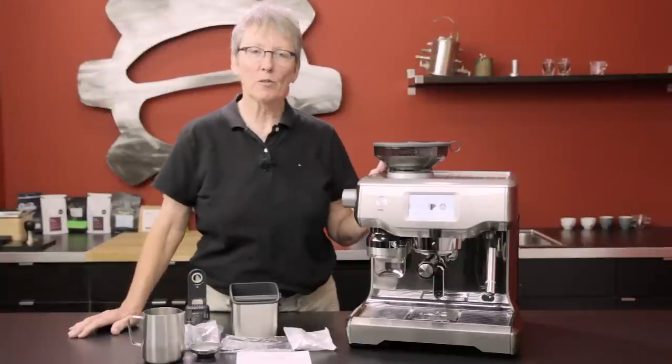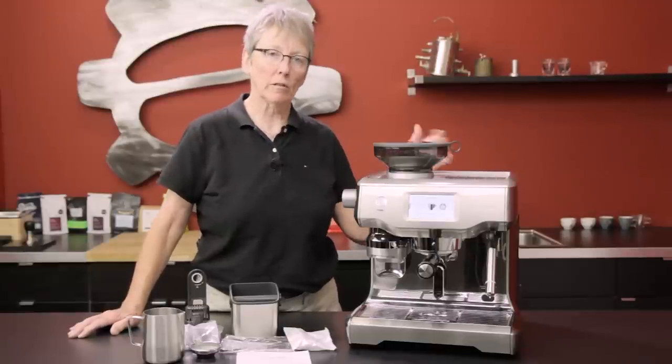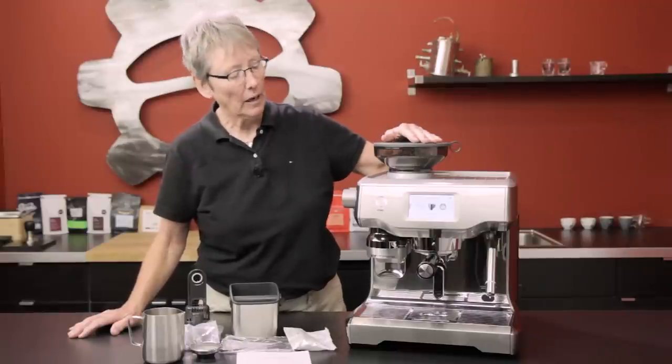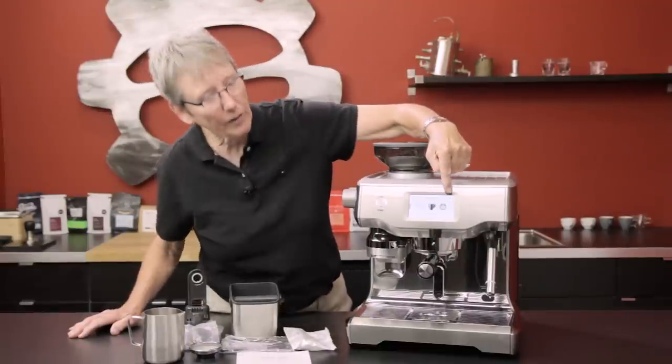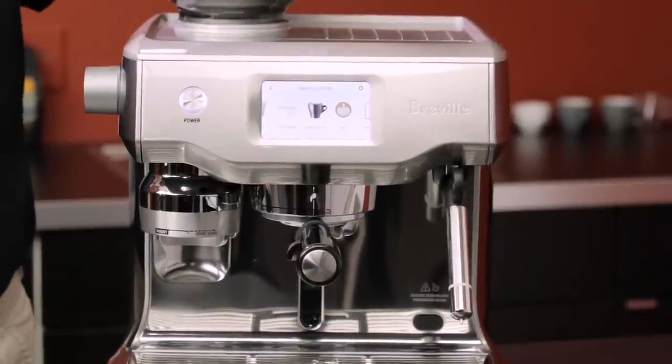We wanted to introduce you to the latest in the Oracle series. There's the original Oracle, and now this is the Oracle Touch. How is it different? Touchscreen — everything you need to know is right in this touchscreen. All your menus are in there, and we'll get into that later.